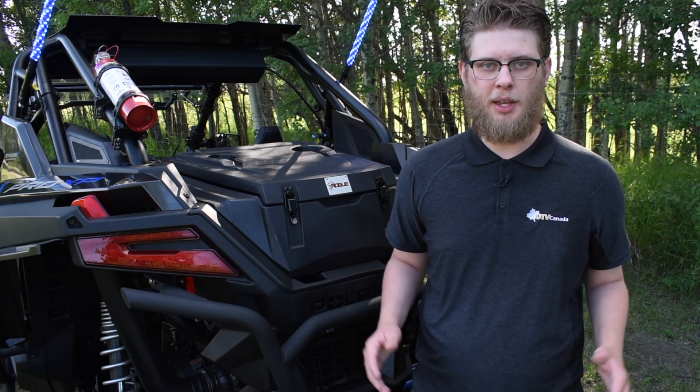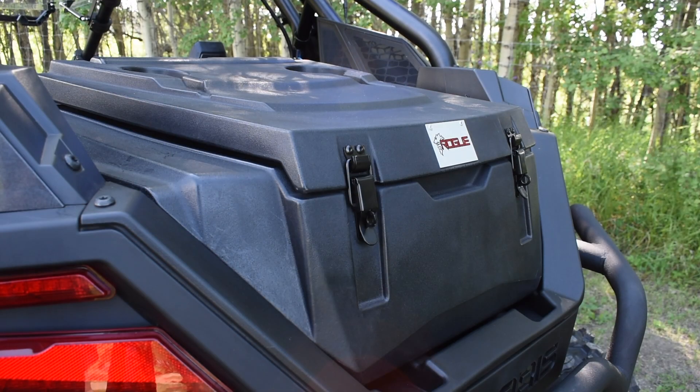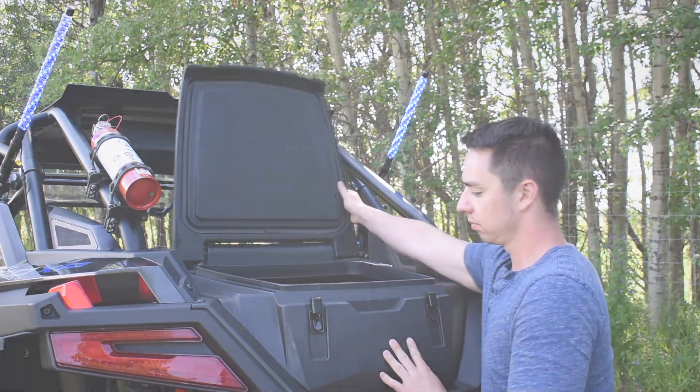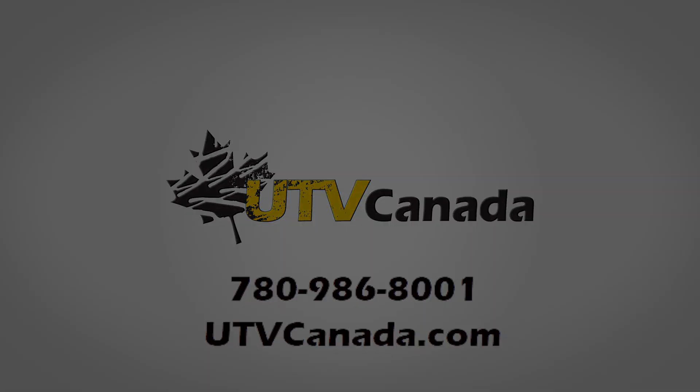If you don't have a Razer Pro XP, we would guide you to one of our other great cargo boxes. At the making of this video, this cargo box is $499, and your storage needs are covered for as long as you have your machine. You can visit us at utvcanada.com, call us at 780-986-8001, or visit your local UTV Canada authorized dealer to learn more.